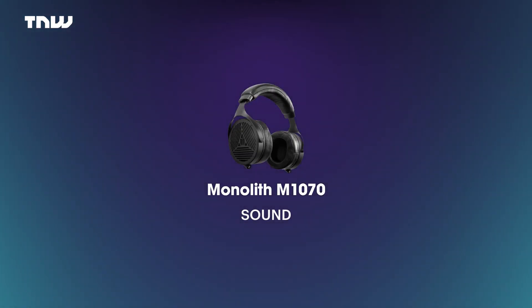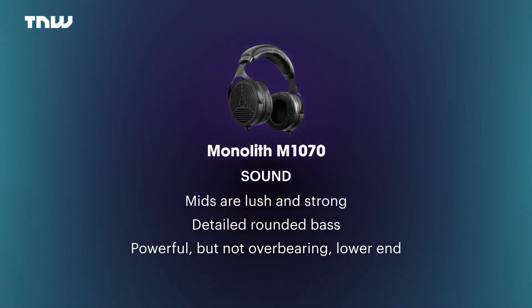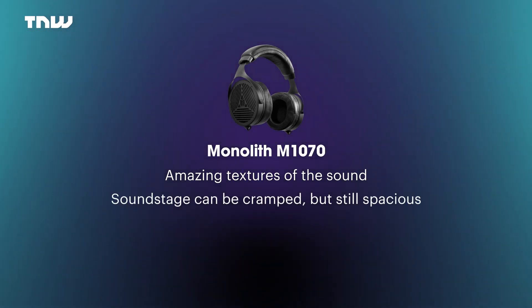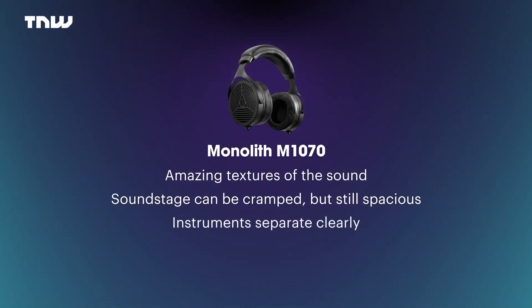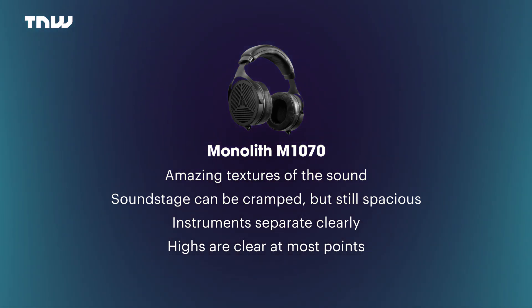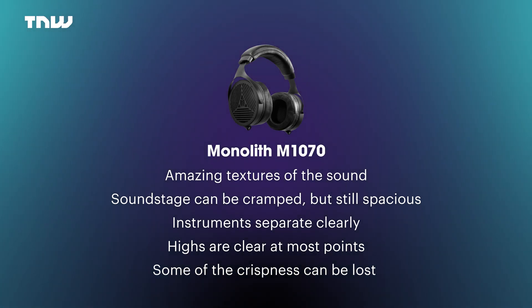The sound really is something. The mids are lush and strong, and then you have this beautiful, detailed, rounded bass. The whole lower end is powerful and has a little bit of punchiness without ever becoming overbearing. The texture of the sounds is amazing. The soundstage is sometimes a little bit cramped, but overall spacious and enthralling, while instruments separate clearly and with precision. The highs are clear and spacious at most points, even though I'd like a little more detail in the upper register, and occasionally when the low end is really kicking in, some of the crispness up top is lost. But overall, the Monolith M1070 is a fantastic pair of open-back planar magnetic headphones with a whole lot of strength and, for the price point, very few weaknesses.